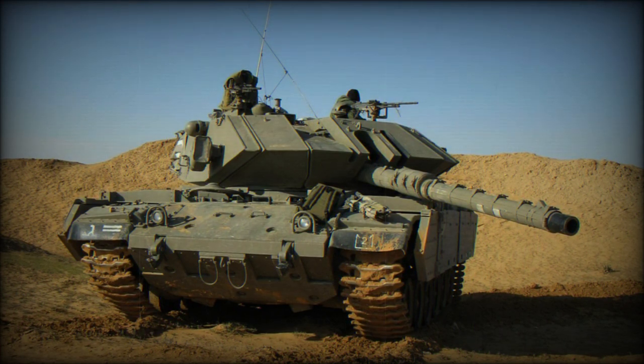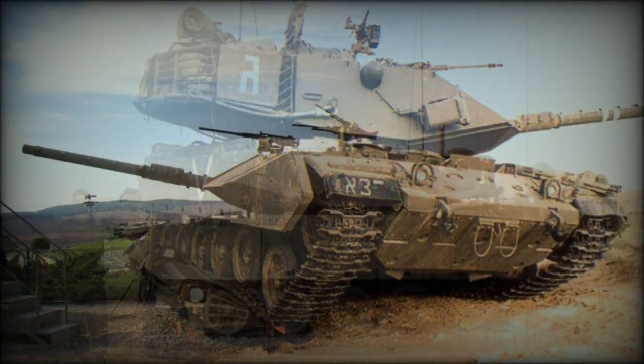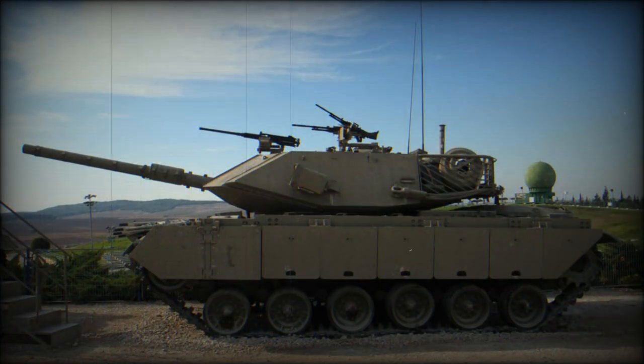The M73 machine gun has been replaced by an FN MAG. The bulky cupola of the M60 has been replaced by a low-profile Urdan cupola fitted with an FN MAG. The loader has his own 7.62mm FN MAG as well. A 12.7mm M2HB can be fitted to the roof of the turret atop the mantlet for sub-caliber training or urban combat.